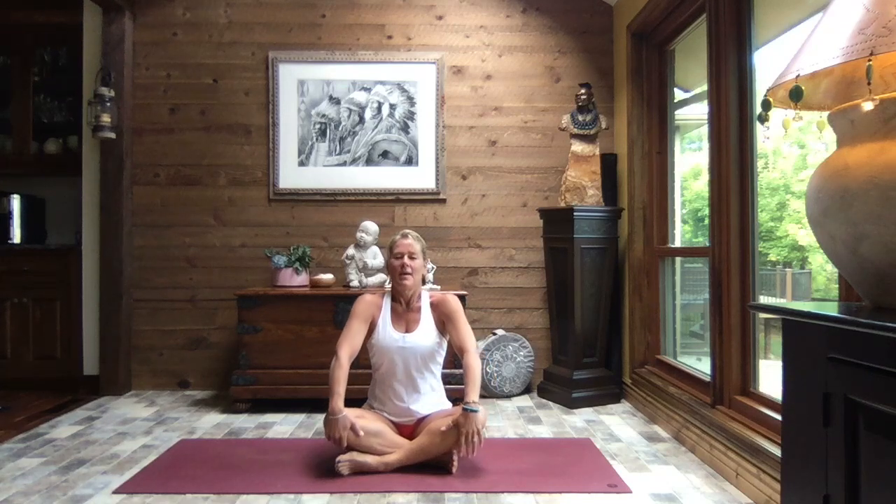Let's sit up nice and tall, give those shoulders a big roll up and back and let those shoulders slide down and away. Do that again — big shoulder roll up and back. No better way to let go of that tension, initially in the neck and shoulders. Let's bring those hands down by your side, sit up nice and tall, press those palms firmly into the mat, and as you exhale, chin towards the chest — just checking in.